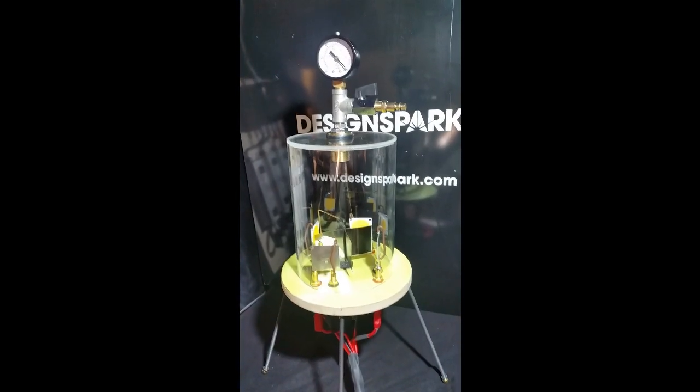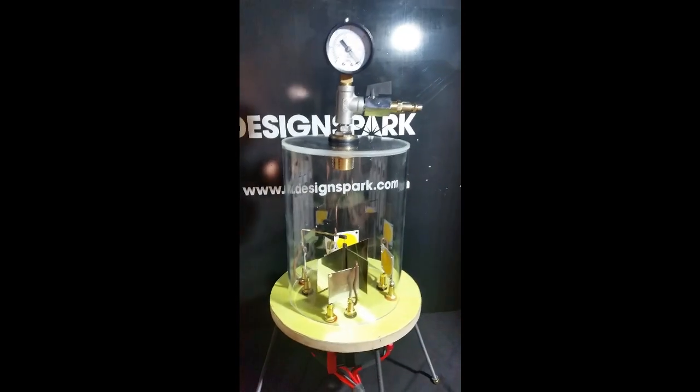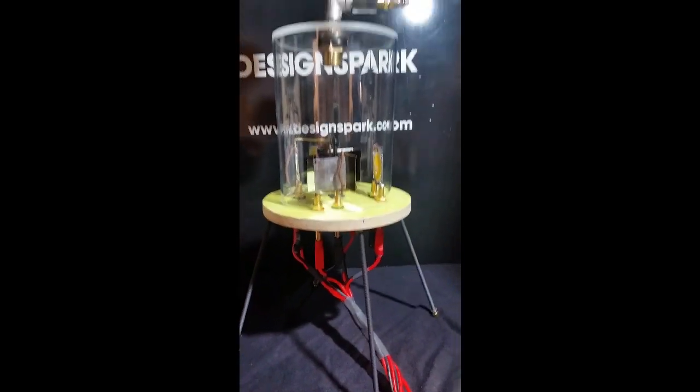So let's see the setup. There is a wooden base plate with a ceiling mat on top. Together with the acrylic cylinder we have a nice little vacuum chamber.